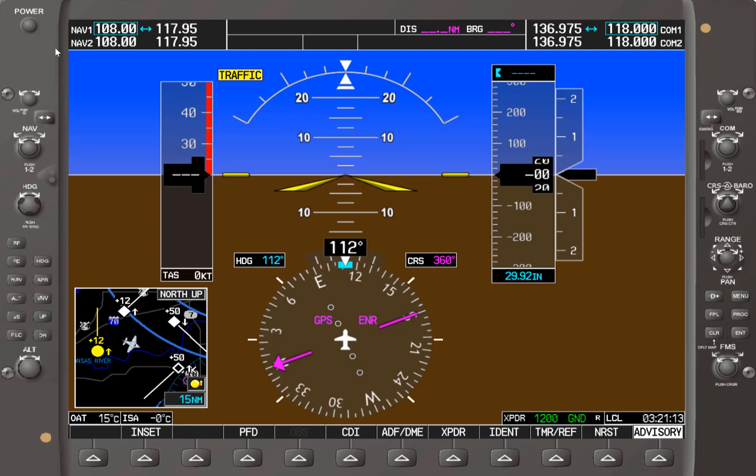Now that the Garmin 1000 is powered up and went through its self-test — looks like it self-tested okay — as we noted, this is the power button used to power off and on the Garmin 1000.